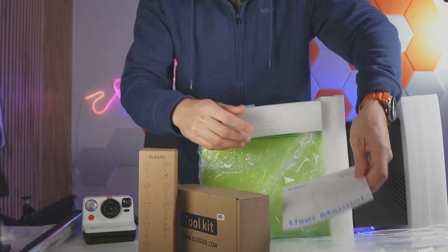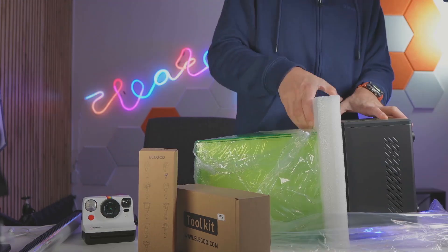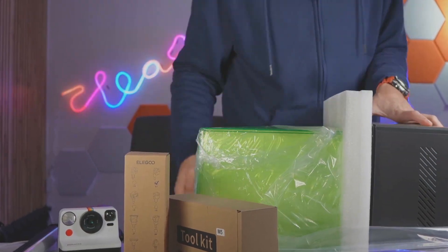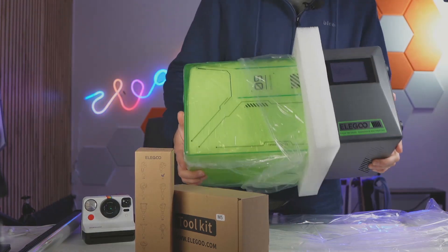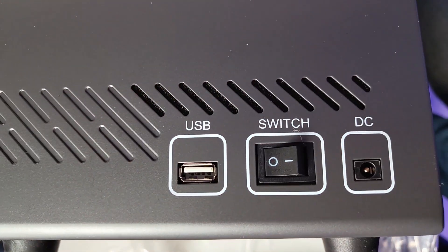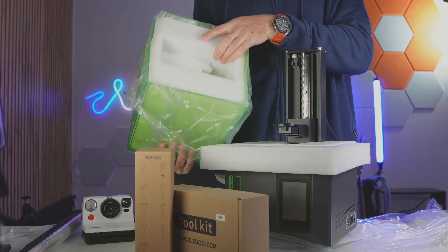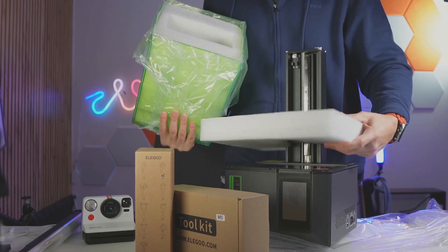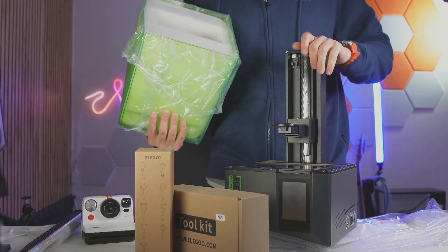Here is the book, the user manual, this foam piece and another foam piece at the back, and then this foam piece in the middle. So here's the Elegoo machine looking pretty cool. This part comes off and there's another foam piece in there, and then we can remove this foam piece. There's certainly a lot of foam in there.